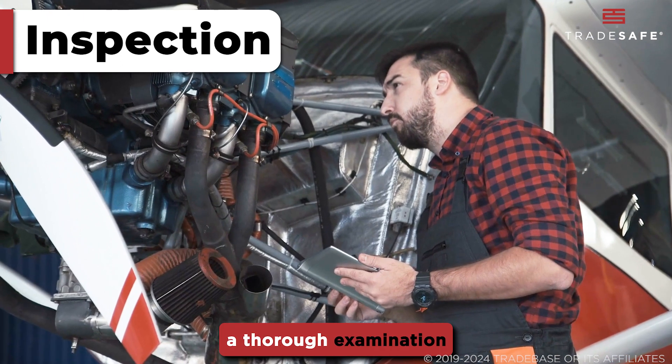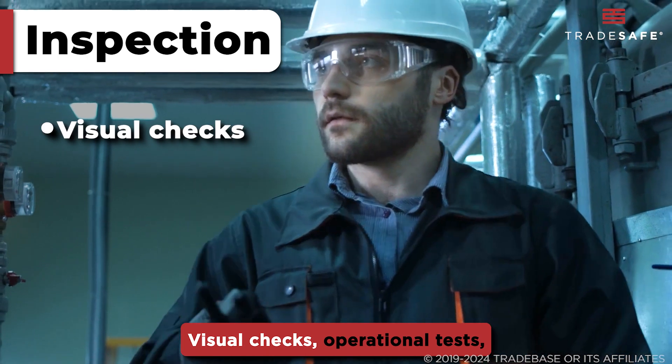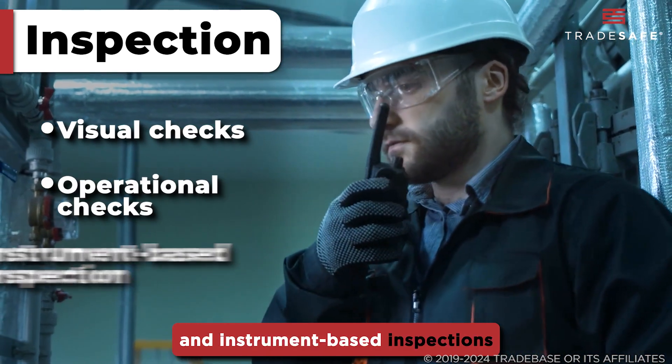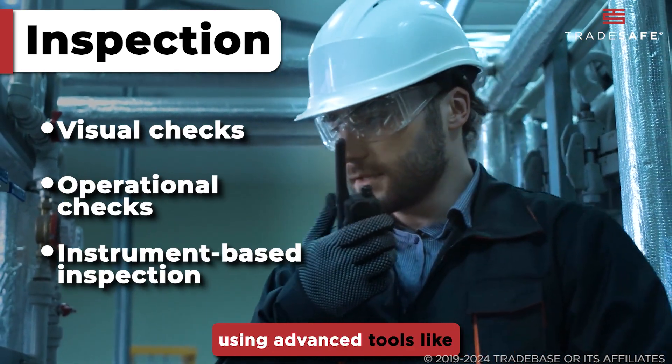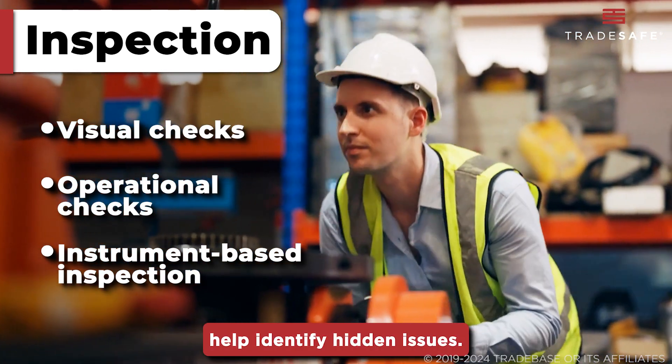Inspection involves a thorough examination of equipment to detect signs of wear and potential failure. Visual checks, operational tests, and instrument-based inspections using advanced tools like ultrasonic testers and thermographic cameras help identify hidden issues.